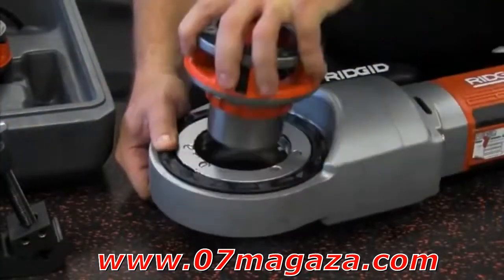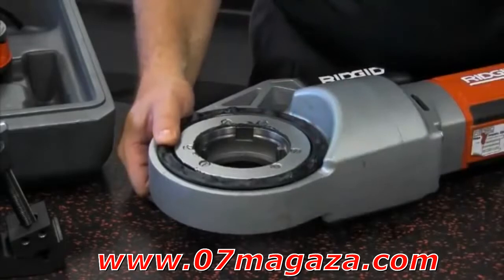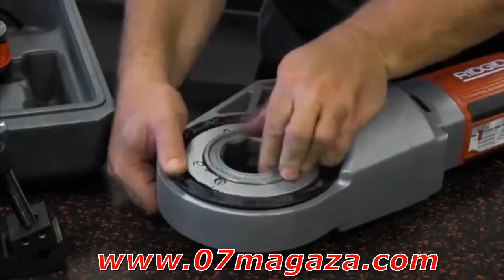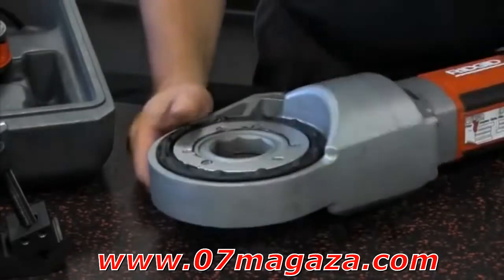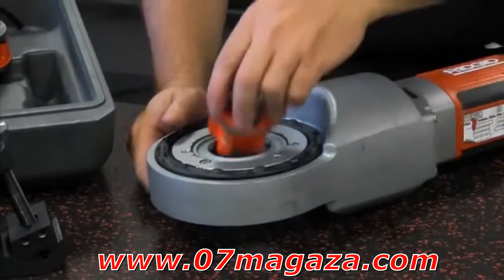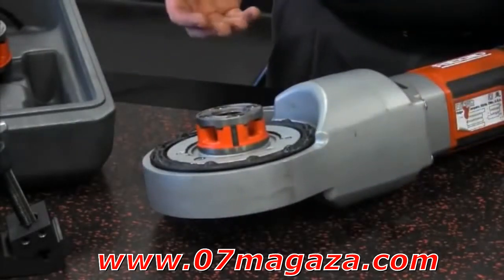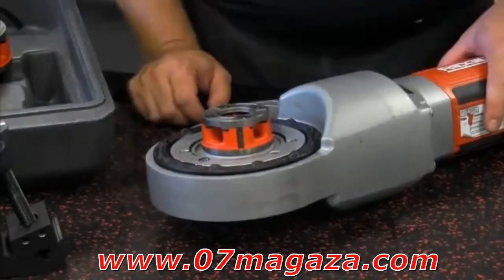With a single twist of the lock plate, the die head releases. Swapping die heads on the 690i from a 2 inch die head to a smaller size die head in the middle of a job has never been easier with this Ridgid die head quick release system. Release the lock plate and it snaps back into the lock position and you are ready to thread.